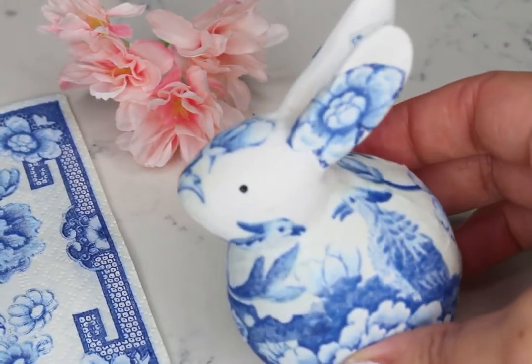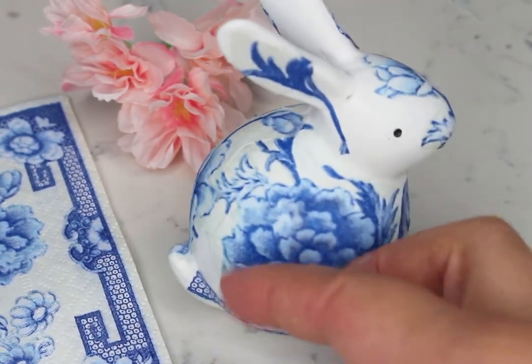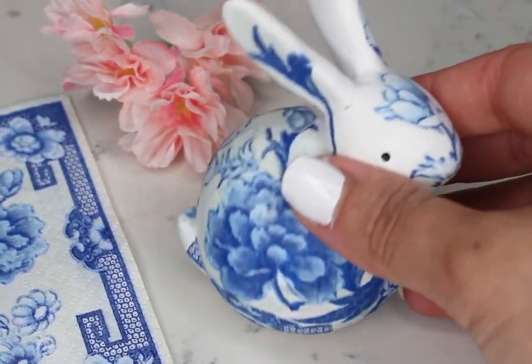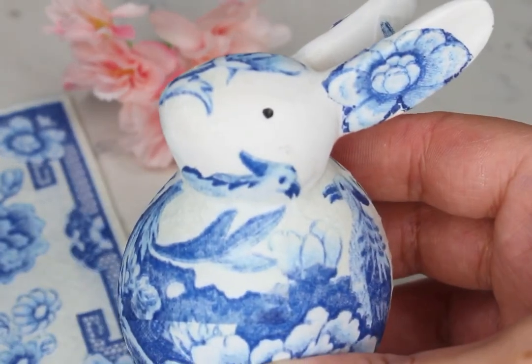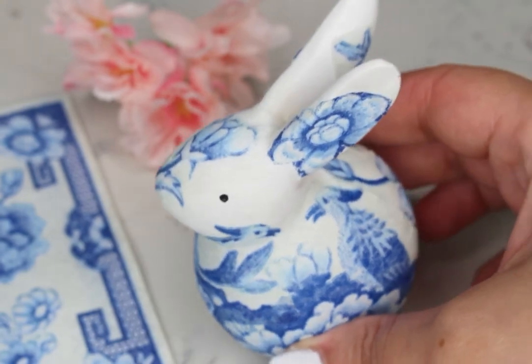Once it's dry, the napkin will adhere to your item and the wrinkles won't be noticeable. Lastly, you can use a spray sealer, but I didn't have one at the moment, so I added another layer of Mod Podge to the final product and let it dry.